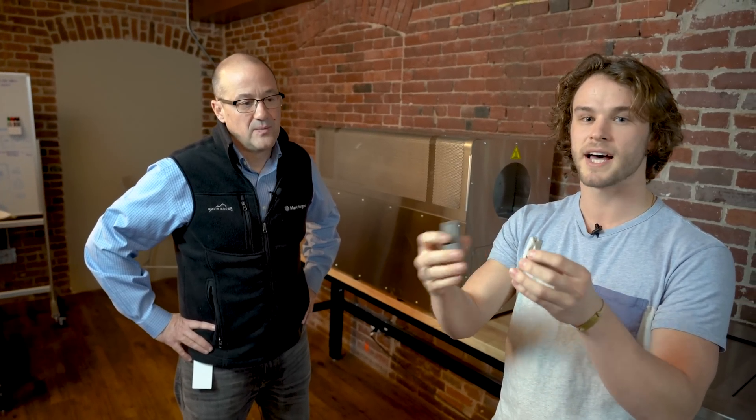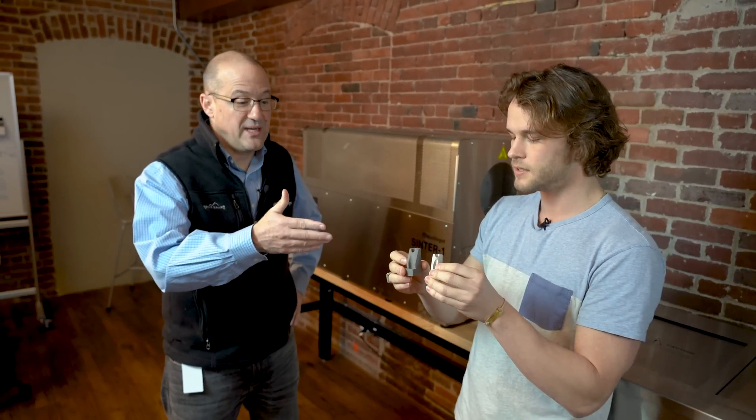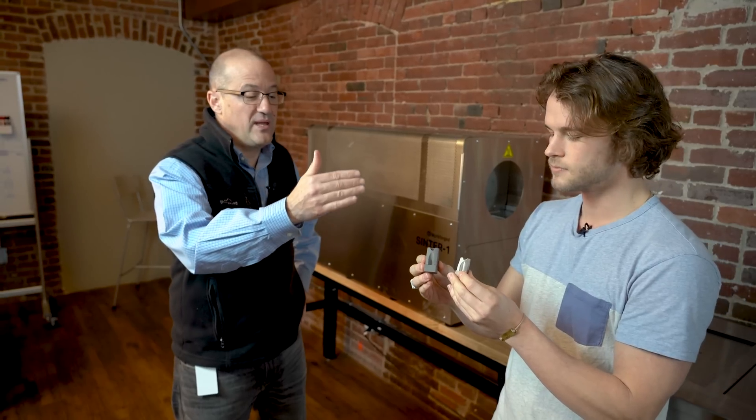Here are examples of parts — an end-effector for a robot arm. As you can see, there's some significant shrinkage. It shrinks about 20% in each dimension, because the plastic that's in there gets incinerated out and it shrinks down as the metal powder binds together. A common question we get is how do we accommodate for the shrinkage when we design the parts?